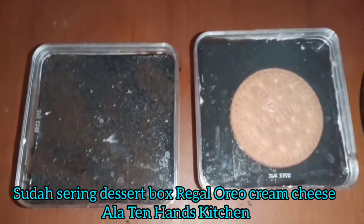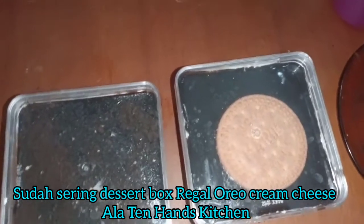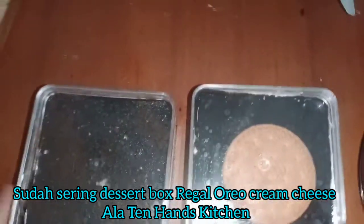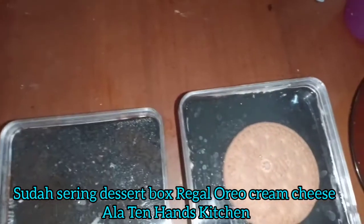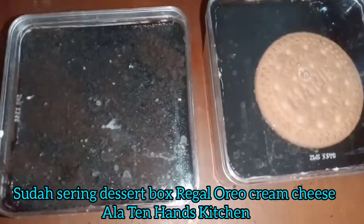Sudah jadi guys. Dessert box: oreo cream cheese dan regal cream cheese dessert box. Alatan Hands Kitchen.